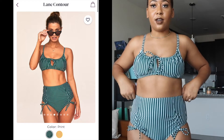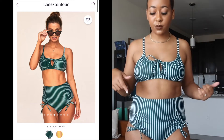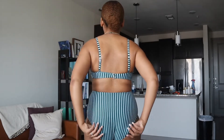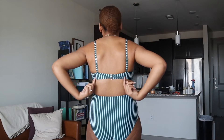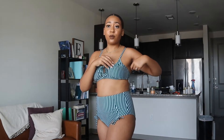This is the Lane Contour in the high-waisted option — they also had a hipster option. It's this cute olive green with baby blue stripes; I thought they were white but they're blue. It's full coverage on the bottom and has cute little drawstring accent details. The straps are adjustable and the back is adjustable too. It has light, removable padding. Really like this one.